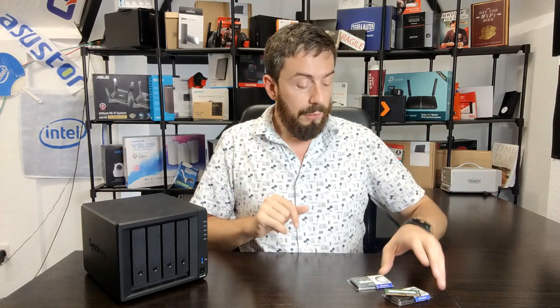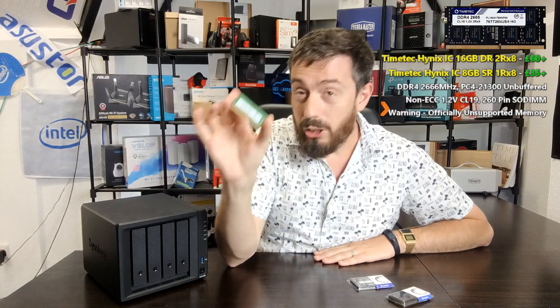Synology systems have a built-in memory self-test via the Synology Assistant tool. I'll show this at the end of the video. Run this periodically if you're using unofficial memory — it's a pass/fail system, not analytically deep, but it helps you keep an eye on things. For today's test, we're using a budget brand called TimeTech, which I hadn't heard of until the start of this year.